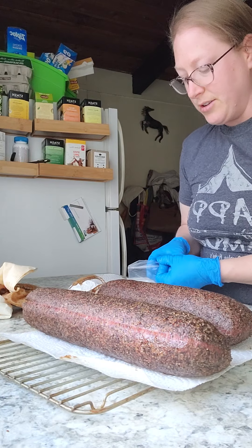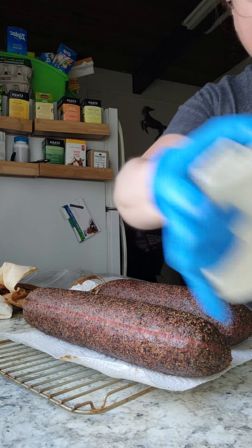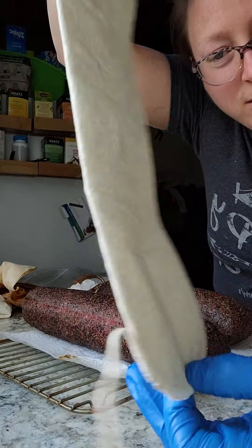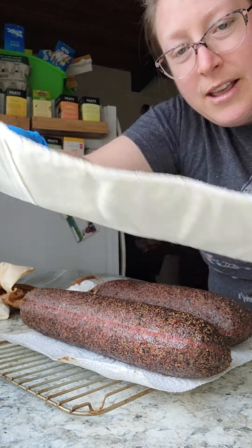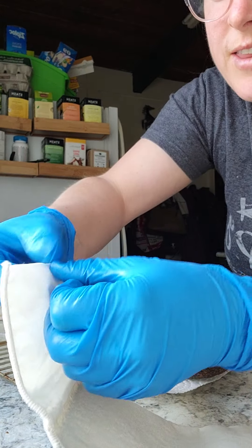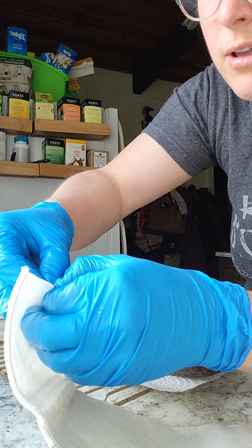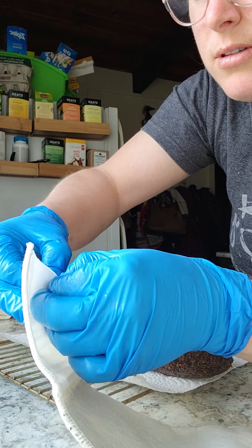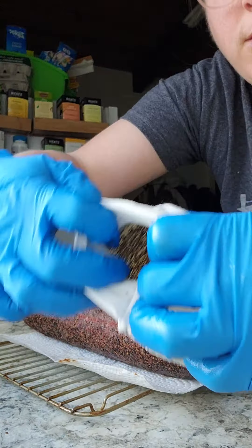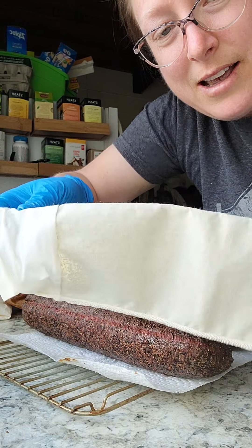I looked on the internet for instructions and there were none — no forums on the sausage smoking sites. Here's a plain unused casing — you can see it's just muslin sewn together. You kind of stuff it onto your sausage stuffer. If you look really closely on the inside, you can see that the pepper crust is adhered to the outside of the muslin.